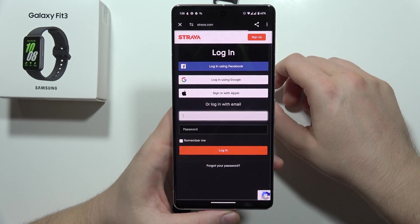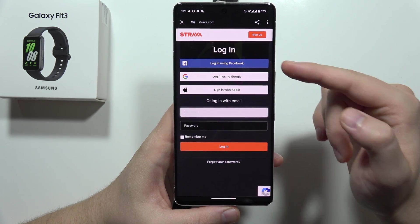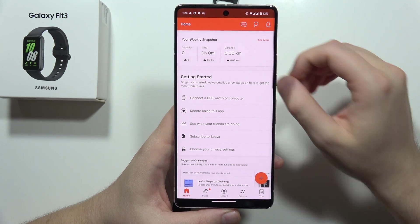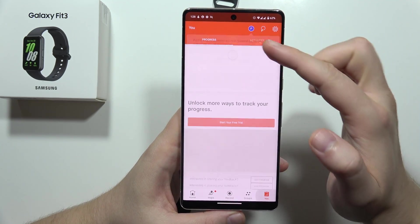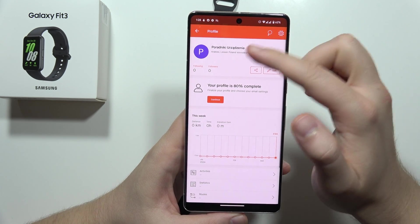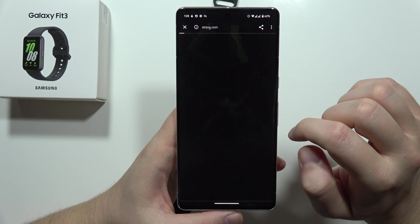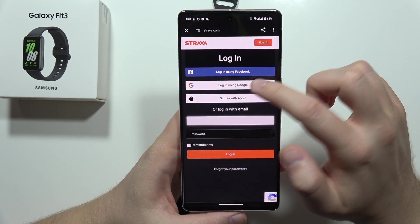Click on the Strava switcher and now we have to log into the same account that you are using on your Strava application. You can find information about your account right here. Click on Login using Google account — in my case, that's the method I use.